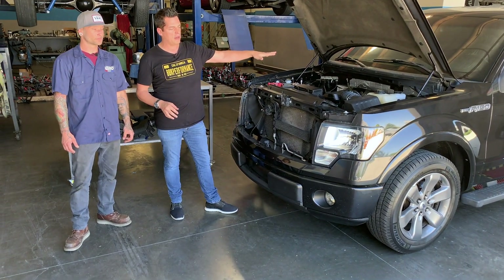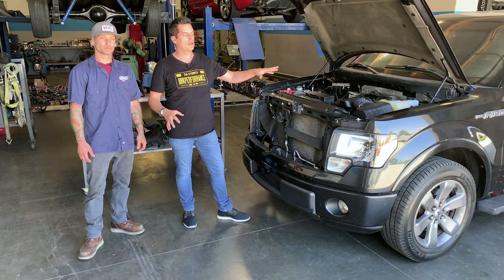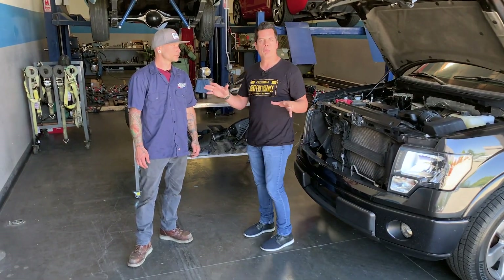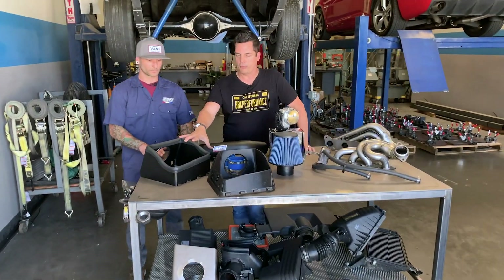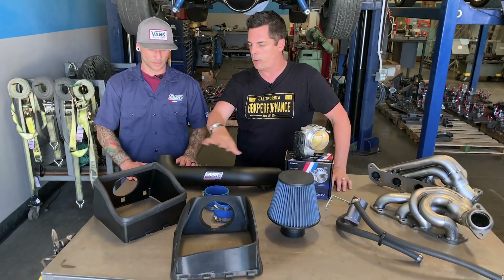We'll look at the cat-back system last. I know that's something we've come out with a couple of cool versions, but let's take a look at the stuff on the table, which covers our main product categories. I see you've got our cold air system and actually two versions of the air box. Can you tell me a little bit about what's going on there?